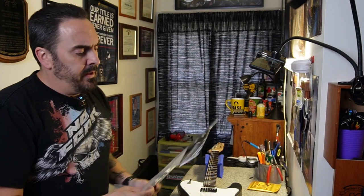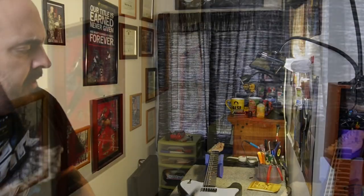Today I am doing a fitting video for a pickguard. I've got this pickguard from Music Lily and it's not the first pickguard I've bought from Music Lily, but it is the first with this kind of guitar.